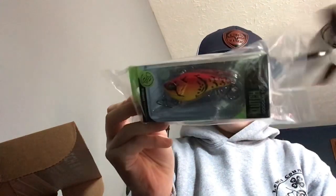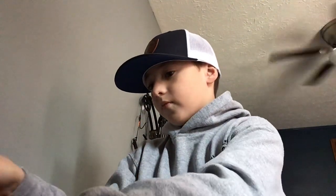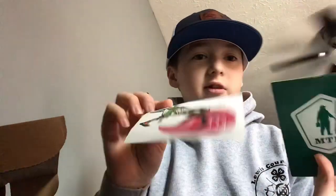Next we have a lipless crankbait — this will be super good, especially for what I fish with. Then we have the same stickers and stuff that was in the other one.